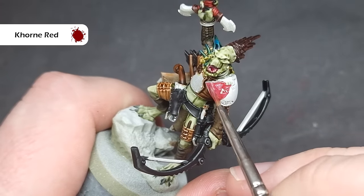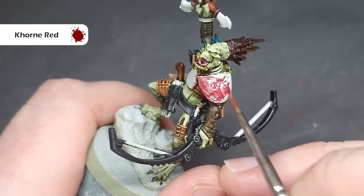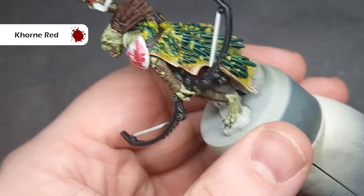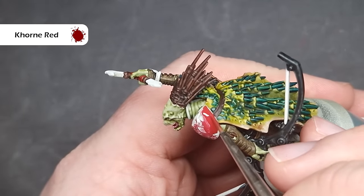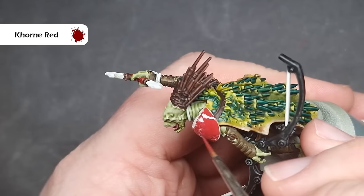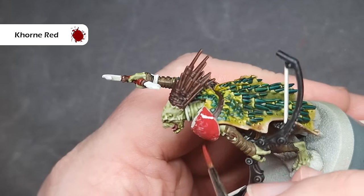We'll leave the contrast paint for now and go back to traditional layer paint. The first thing I want to do is base the shoulder pad, which I'm going to have predominantly red, so I'm going to take some Corn Red and work this all over the area. I've thinned my Corn Red a little bit so it's going to take two coats to cover this, and I'm quite happy with that, because I don't want to put it on too thickly as it may obscure some of the runic detail carved into that shoulder pad.